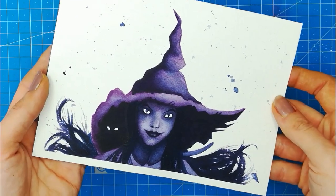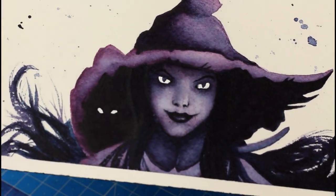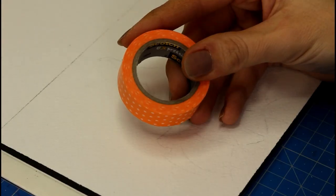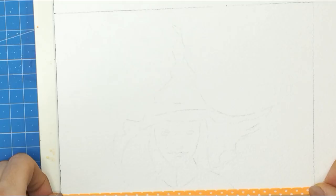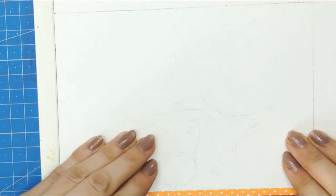Hey there, this is Françoise. Today we're going to be painting a watercolor witch, and I'm going to show you how to do this with just a few colors. Don't worry if you're not used to painting portraits, because the tips I'm going to give you here will help you get started smoothly. Let's get into it.